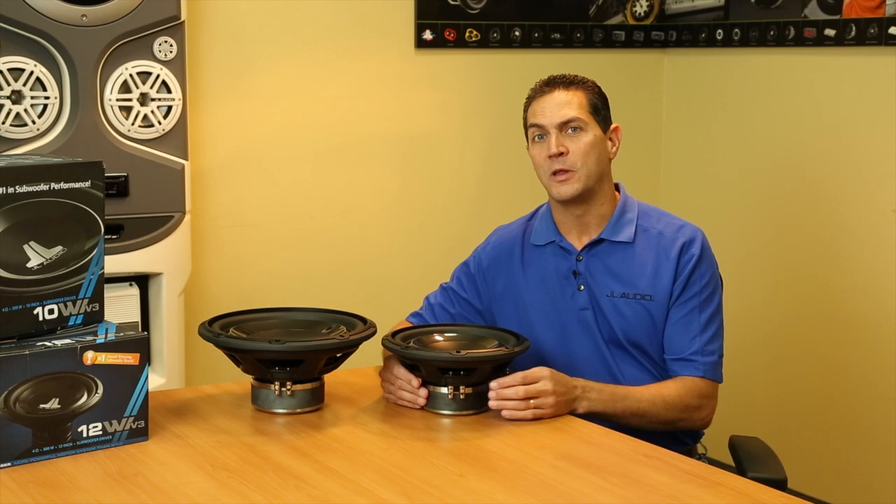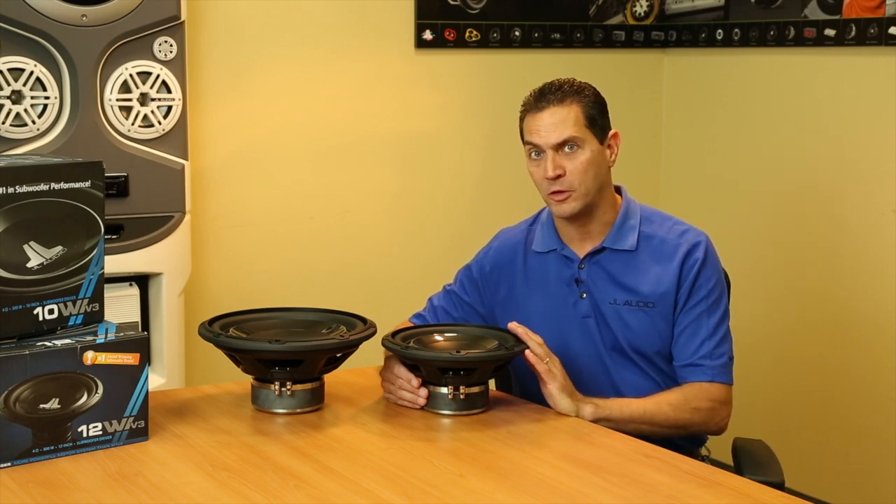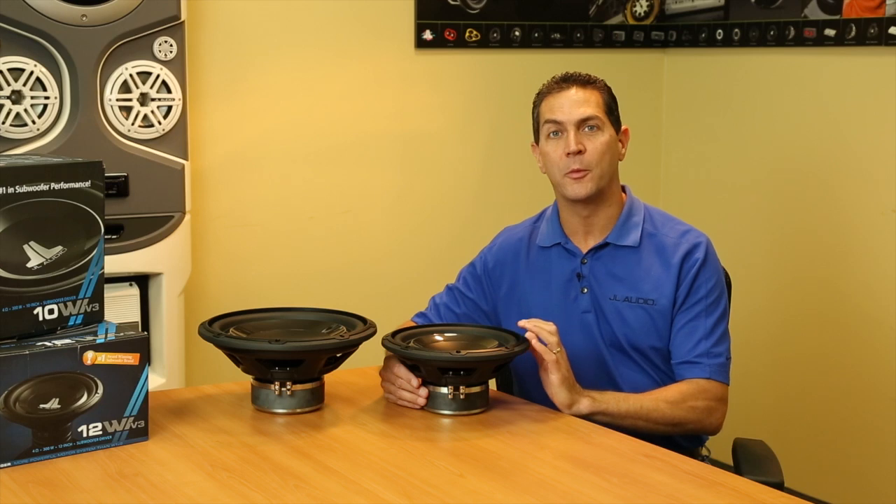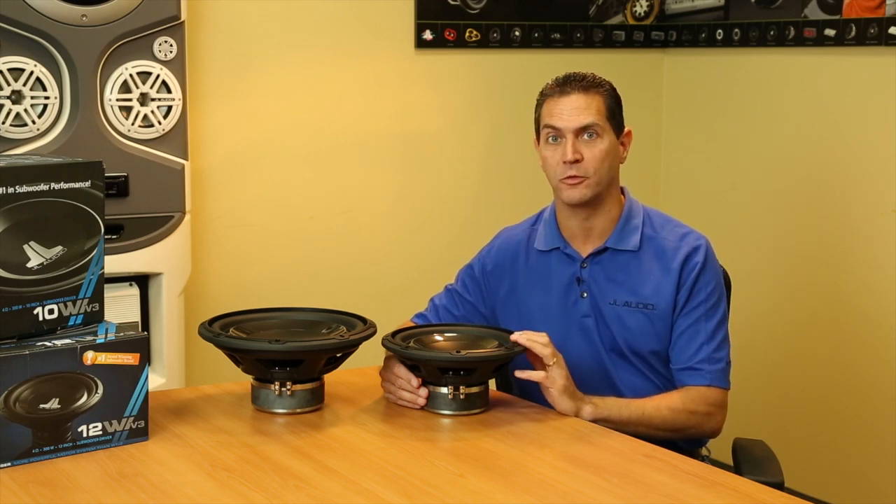Hi, Steve Teresi here at JL Audio, here to talk about the latest iteration of our W1 subwoofers. When you have our most popular subwoofers in the W1s, any time you make a change, you've got to make sure you cover all the bases. And with the version 3, we've definitely covered all of those bases.